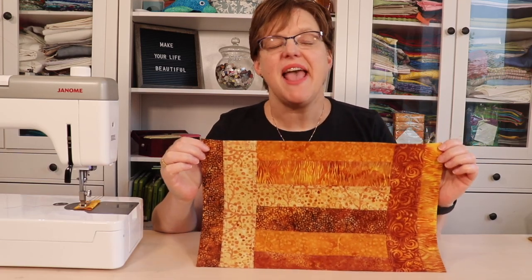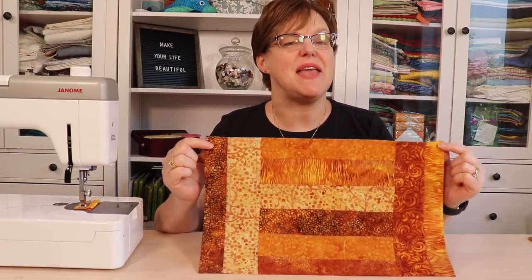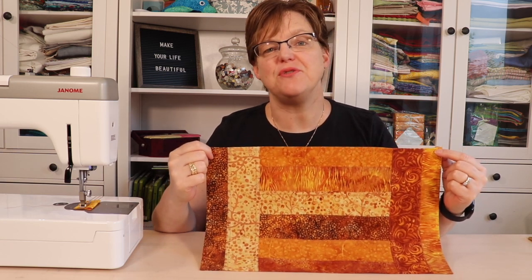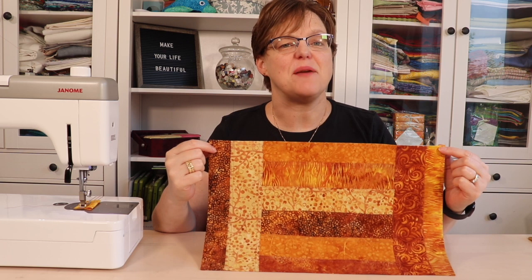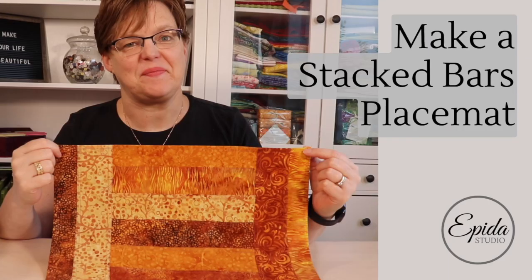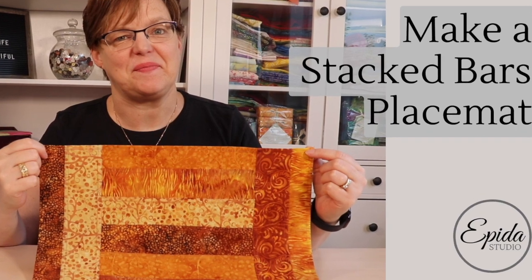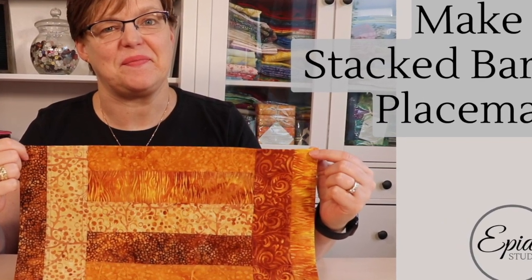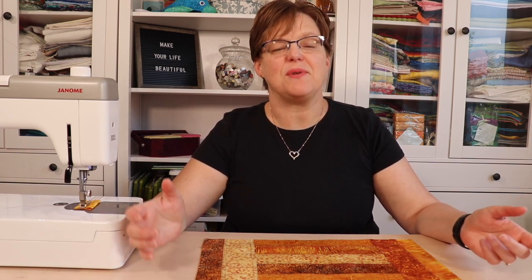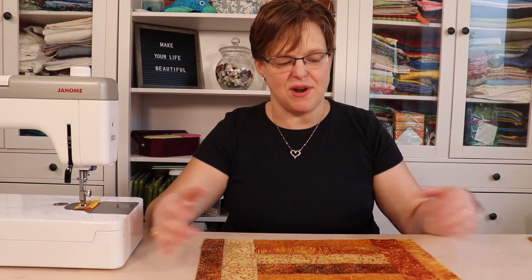The Stack Bars Placemat is a quick and easy project made with two and a half inch strips, which makes it perfect for using up scraps. Today I'm going to show you how to make the Stack Bars Placemat. Welcome to Ebida Studio. My name is Elizabeth and I help you make beautiful things with quilting, pojagi and embroidery.